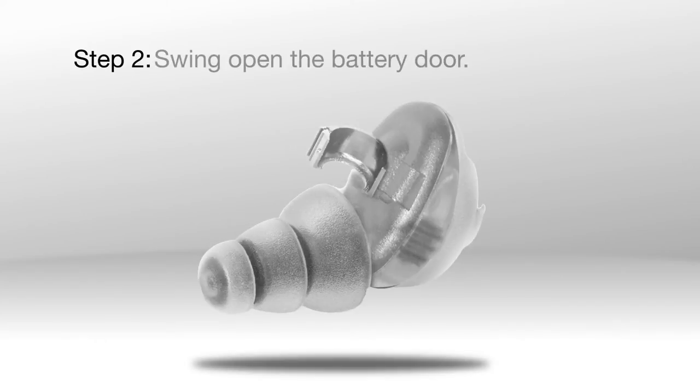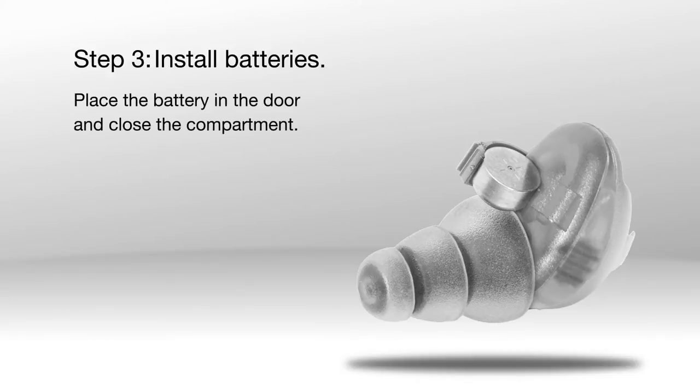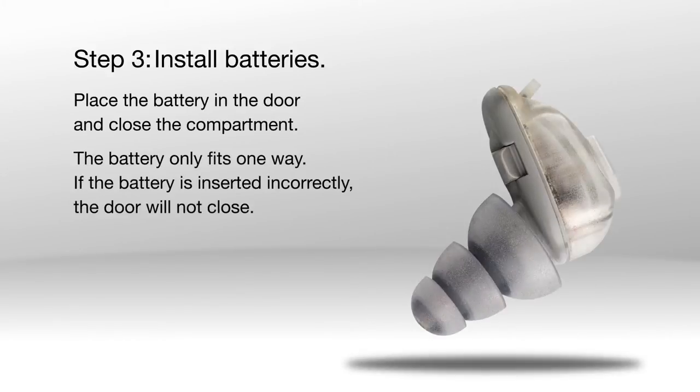Step 2: Swing open the battery door. Step 3: Install the batteries. Place the battery in the door and close the compartment. The battery only fits one way — if the battery is inserted incorrectly, the door will not close.